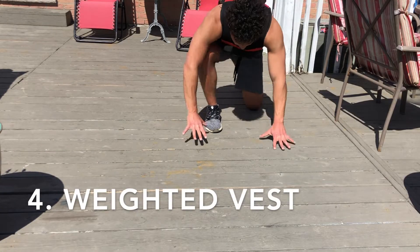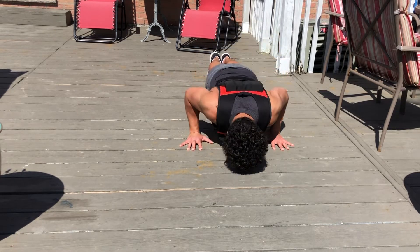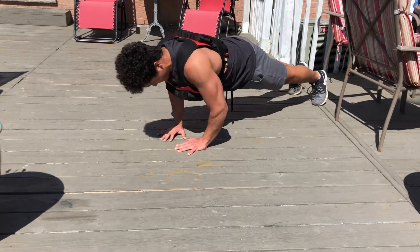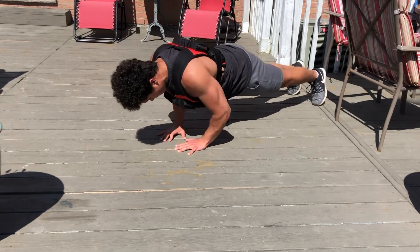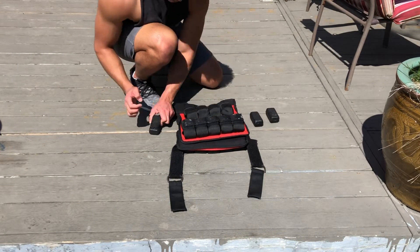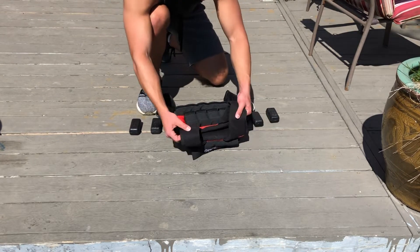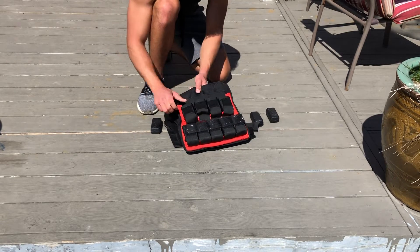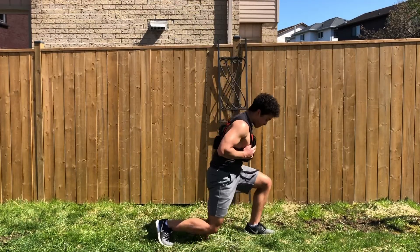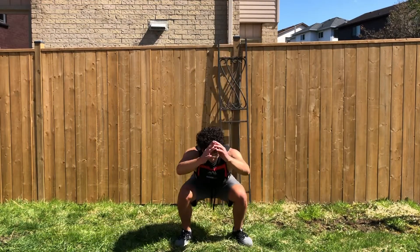The fourth home workout equipment is a weighted vest. Personally this is probably the one I use the most because I love adding resistance to bodyweight training. Most weighted vests allow you to adjust the weight by taking plates out or putting them back in — for example, the one I own has a maximum capacity of 40 pounds but you can adjust it to whatever you'd like. Because a weighted vest simply adds resistance, any bodyweight exercise you can think of you can do with it — it'll just make it more challenging.